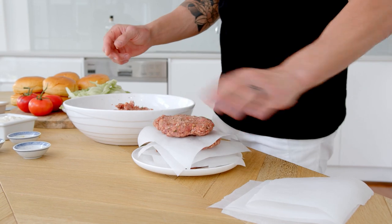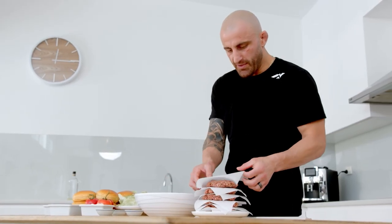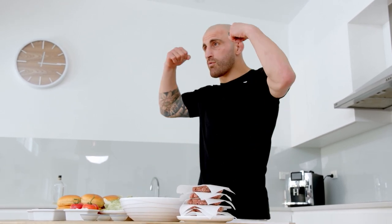That's gonna shrink and fatten up a little bit as well. Like I said, I had a few sessions today — I need my protein, gotta work on the guns.